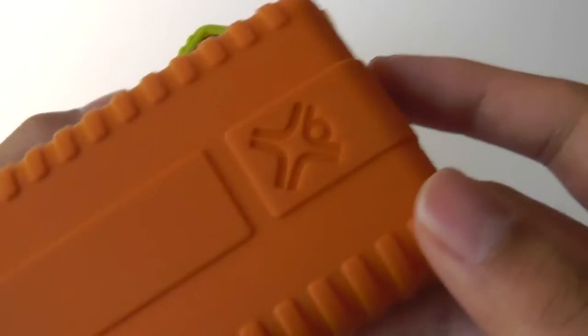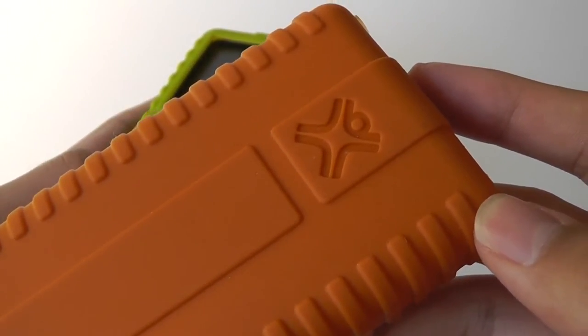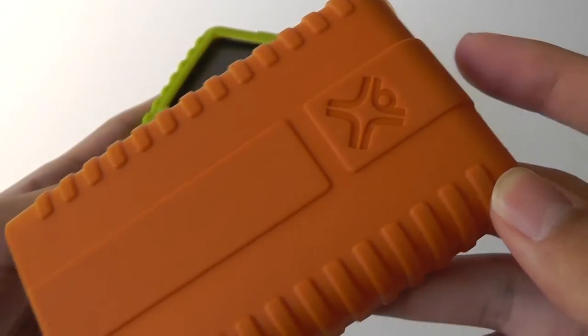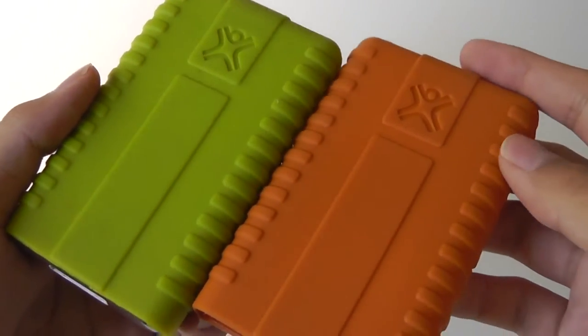At a cosmetic glance, I thought this was actually produced by the same company that makes the One Laptop Per Child, so I looked that up, but actually this is just a generic build, which I thought was a little bit strange. The quality of the silicon jacket seemed to be pretty strong.